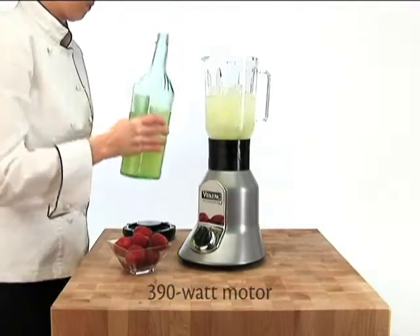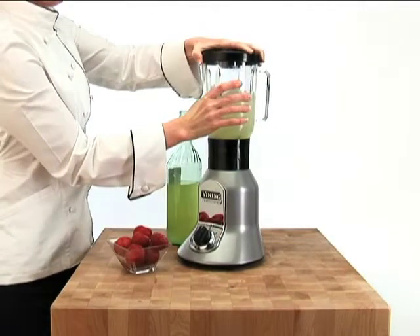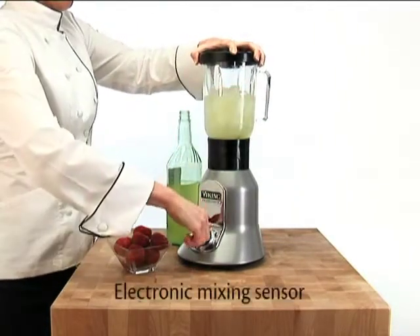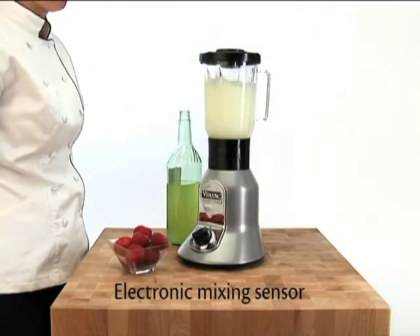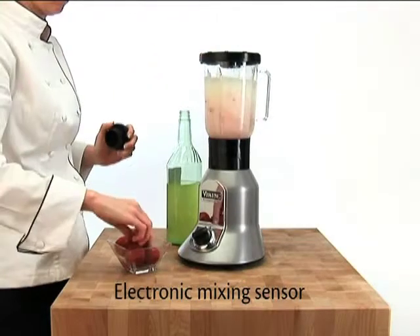The high-torque 390-watt motor provides enough power to crush a small iceberg, while the electronic mixing sensor automatically maintains a smooth, continuous speed no matter what you add to the mix.